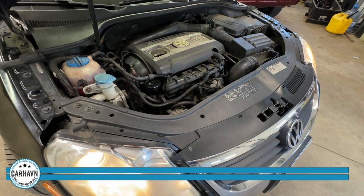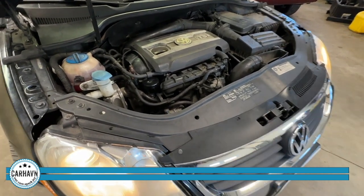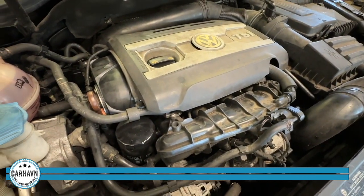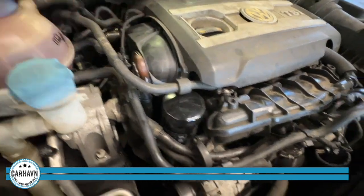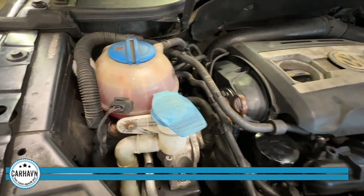Our timing chain job is complete in this Volkswagen EOS with a 2.0 TFSI engine. You can hear it purring like a cat — that's what you want to hear. Timing chains are right here. Of course, new Mann filter, new coolant, and new oil as well.